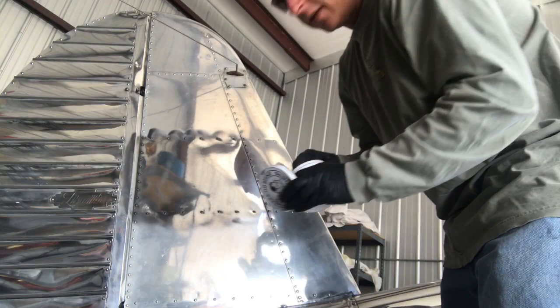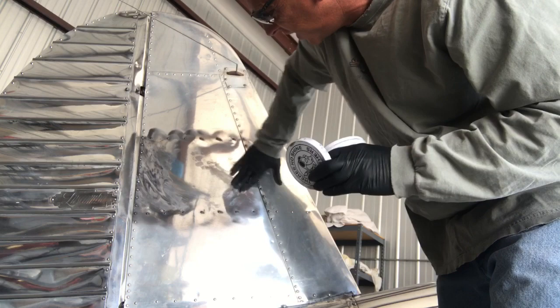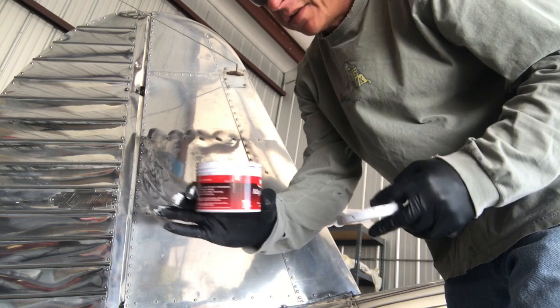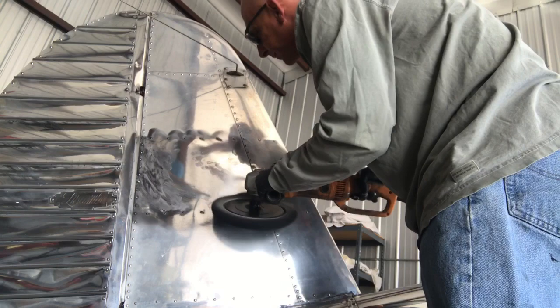What you'll notice after buffing is some really light oxidation that's kind of stayed behind. You can grind that out and make it go away with the buffer, but the easiest way is just to hit it with a little bit more polish and it'll go away. You can see — that compared to that — pretty night and day. I'm just hitting these little oxidized spots and putting just a little bit more polish wherever there's some oxidation. I've only used one container on the whole plane and just opened this one, so the stuff goes a long way.